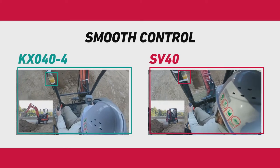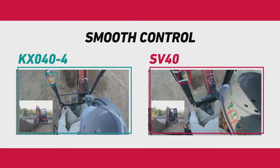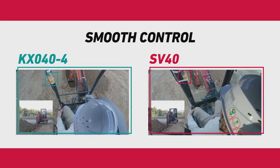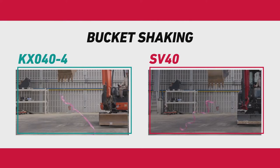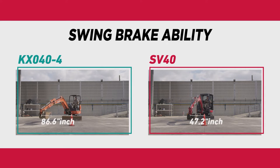The SV40 has very smooth controls for the comfort and precision of the operator. Note the bottle of liquid on the left ROPS post. The controls on the SV40 are so responsive that shaking the bucket to remove impacted material is very effective. The swing brake responds quickly when the joystick is moved to the neutral position, enabling quick and precise movements.